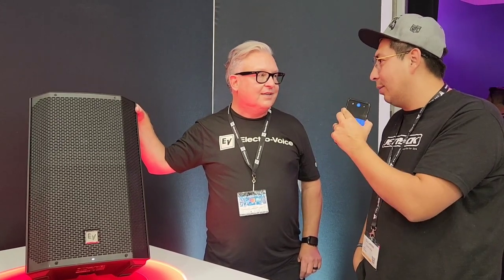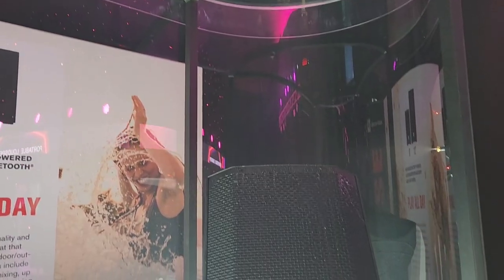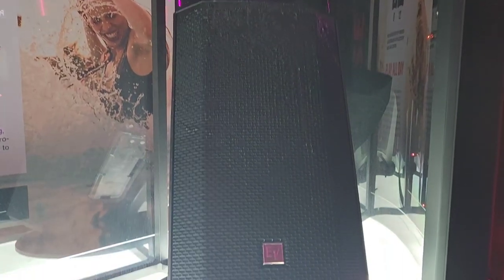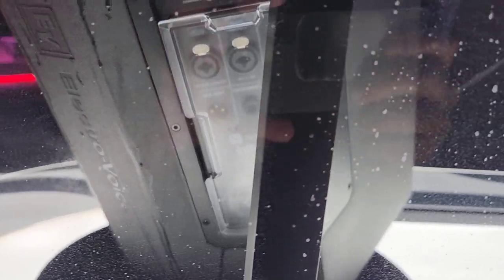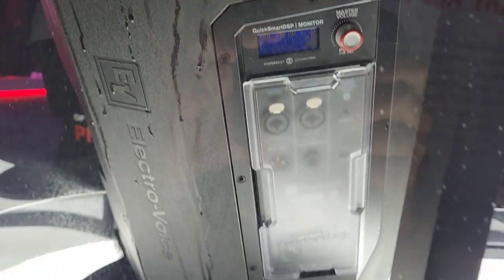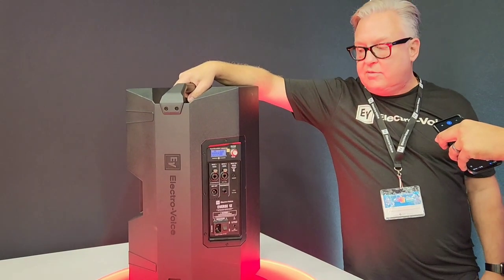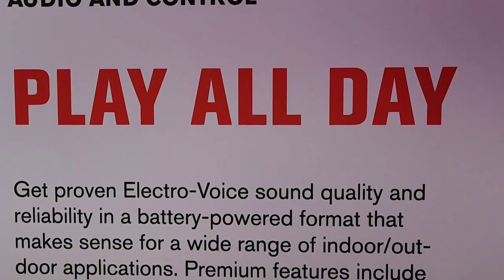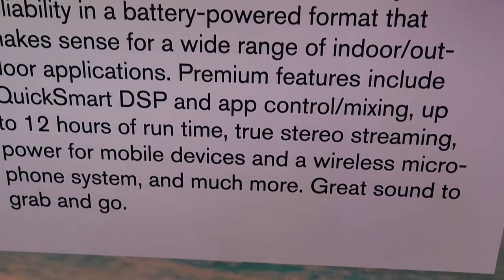You forgot to mention it's also rainproof — IP43 weather-rated. We actually have a display in there spraying water on this. It can handle light rain — anything a millimeter or larger. This is built to be an outdoor speaker. On the back there's a cover that snaps over all the controls, so if you're just streaming, nothing will get in there. We also make a full rain cover for heavier weather.